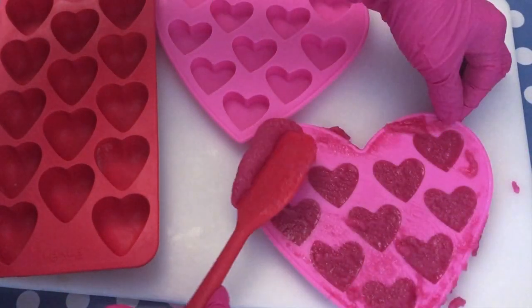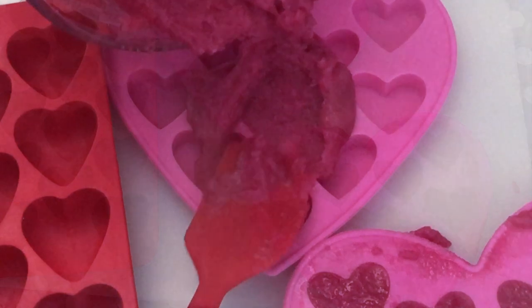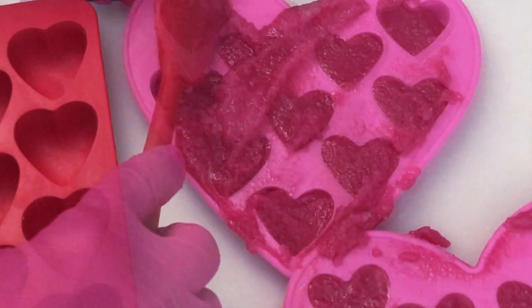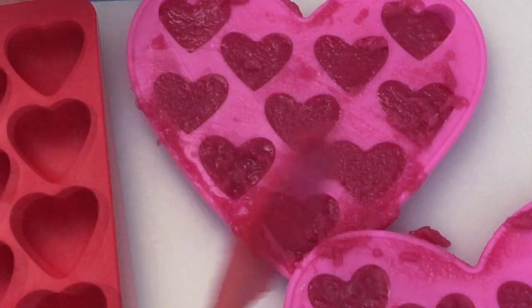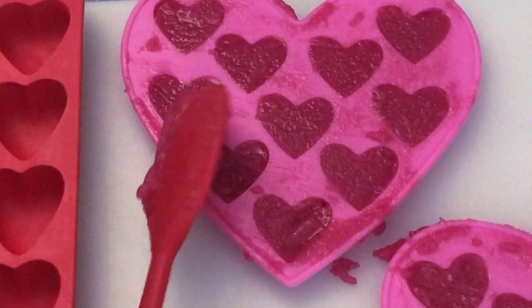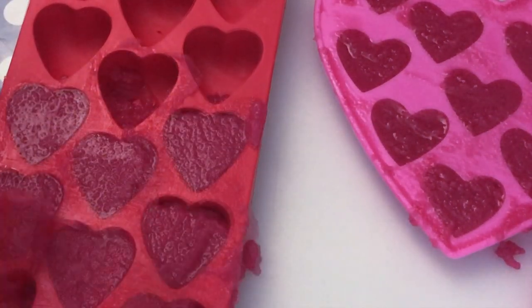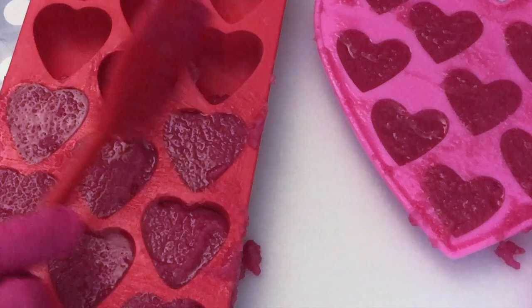I grab my molds and I like to use a tray underneath so I can move my project around whenever I need space, and I just spread the mixture into all the cavities. I have different kinds of heart shapes that I'd like to try out. I will leave these silicone molds down in the description box for you to check out. You will find all the equipment and ingredients I'm using down in the description box below as well.